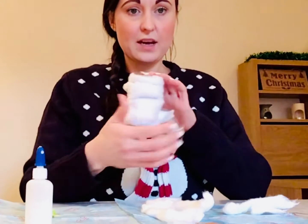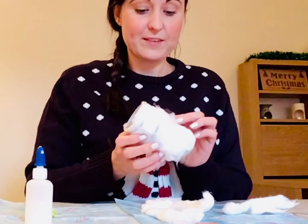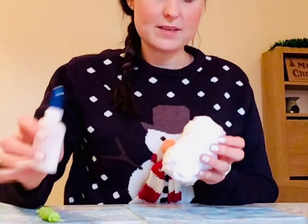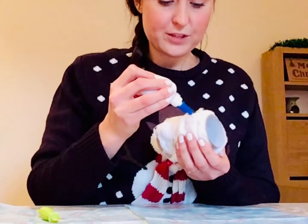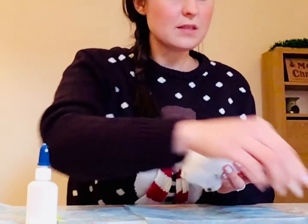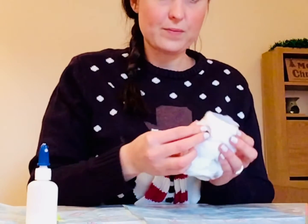And then you should have something that looks a bit like this. If this gets a bit tricky, then you can get your grown-up to help you. Now our next step is to stick on our snowman eyes. Now I've used googly eyes, but if you don't have them, don't worry because we can use anything you've got lying around at home — it could be sequins, it could be buttons. It's just whatever you've got nearby.